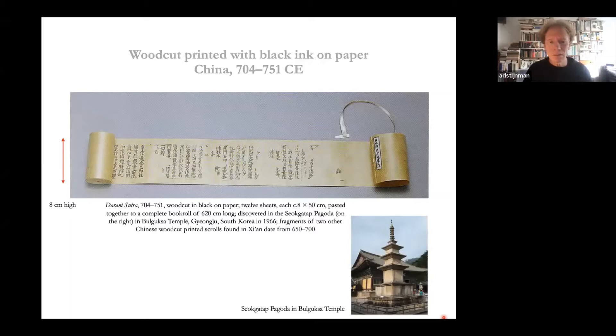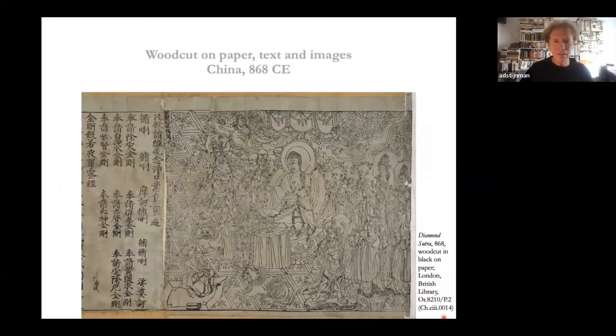The earliest complete printed — or stamped — book roll was produced in China in the second half of the 8th century. There are fragments of earlier book rolls from the second half of the 7th century found in other places in China. This book roll was found in Korea in 1966 in a pagoda — burglars who blew up the pagoda to find treasures, and when the monks came running they found all kinds of very nice stuff inside, including this book roll.